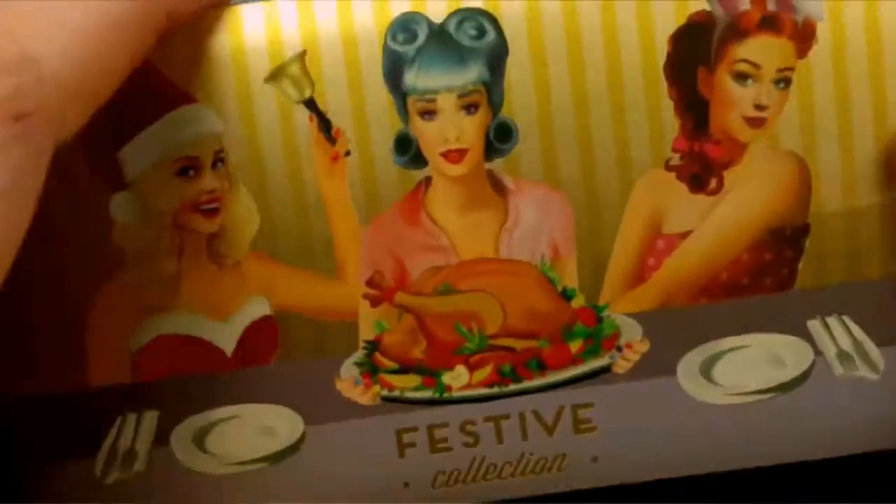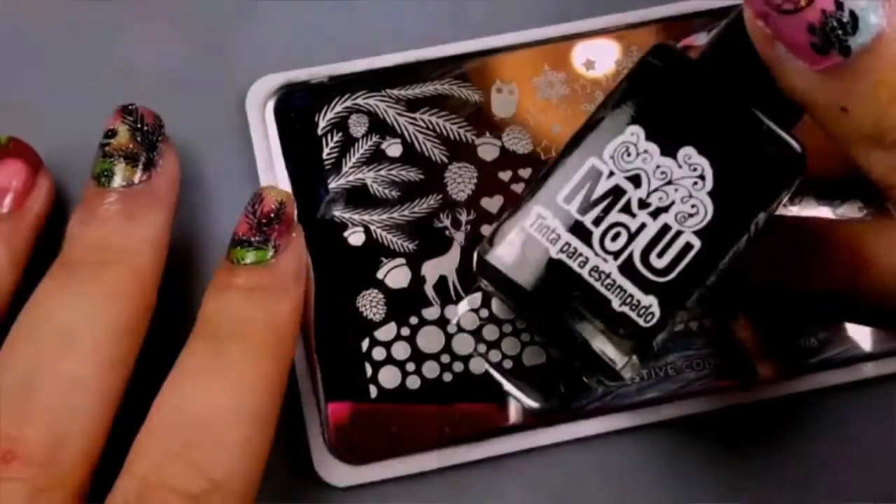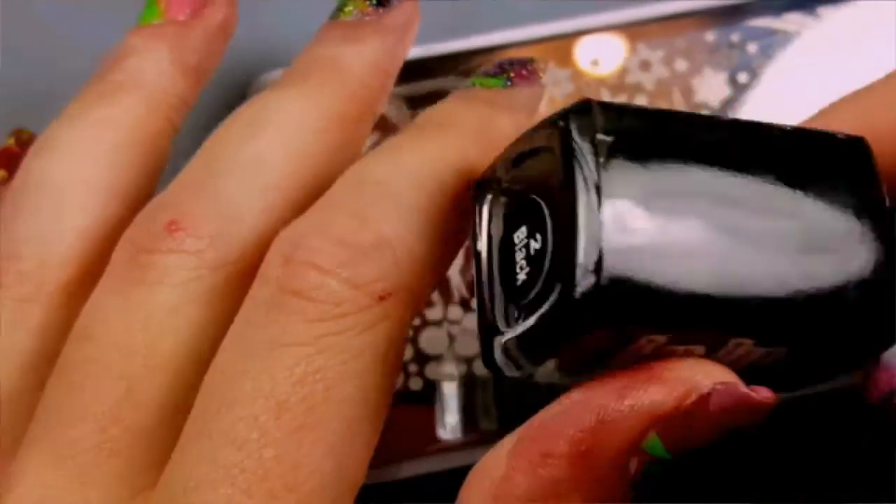For stamping, we'll be using Festive Collection Plate No. 8 by Moyou London. We'll be stamping with Monde de Unas in black.